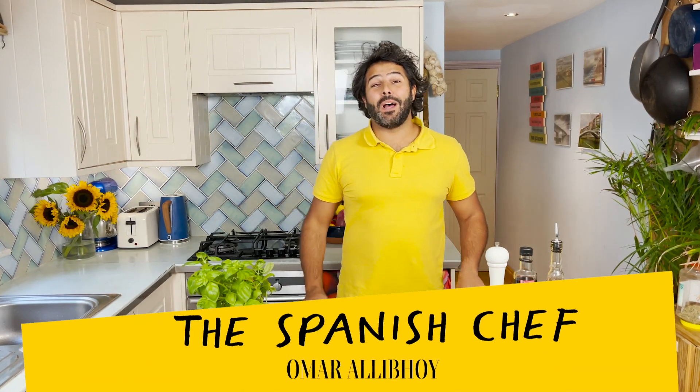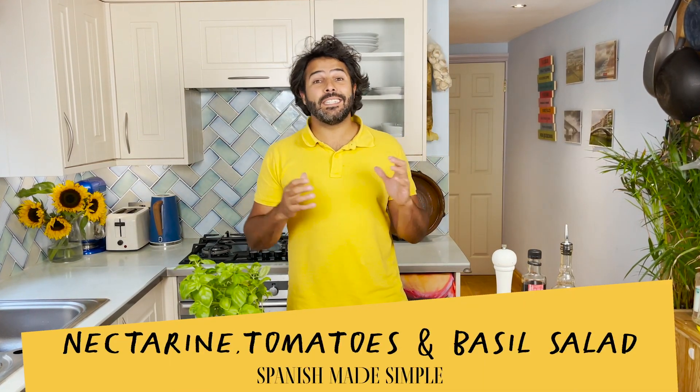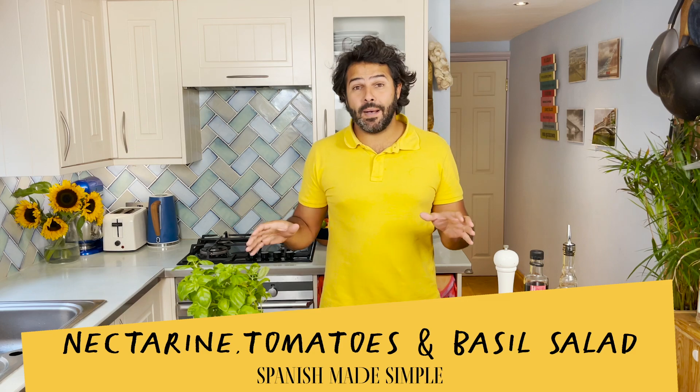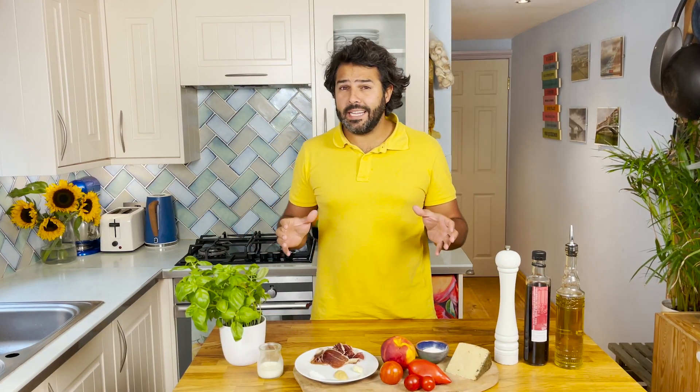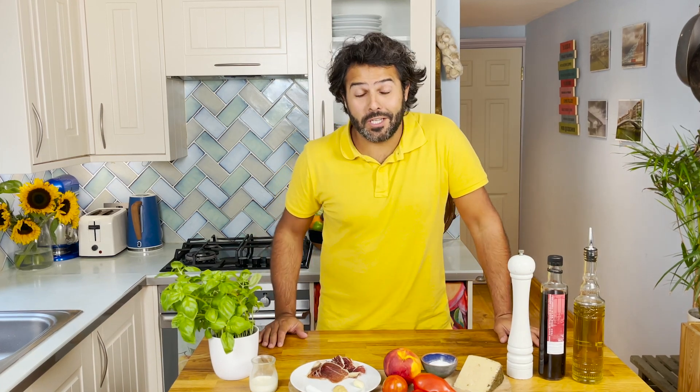Hola amigos! I'm the Spanish chef for Umarali Boy and today I'm going to show you how to prepare a tomato salad with nectarines, some manchego cheese and basil, and with different techniques as well — some which you may choose to use in other recipes, like the basil oil and basil puree that we're going to be spreading on the bottom. That will bring this salad to a whole other level. But without further ado, let me run you through the ingredients.